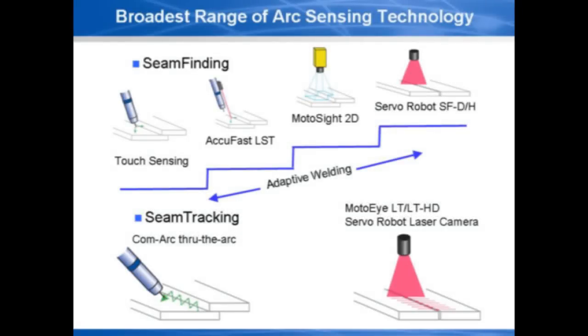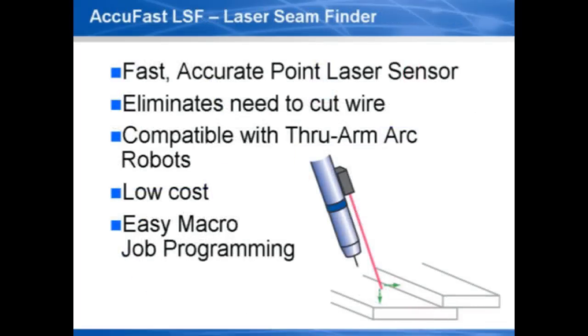Yaskawa Motorman has many adaptive welding tools. Seam finding can be used to measure joint gap and combined with the weave adjust function to adaptively fill bearing joints.